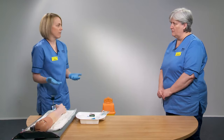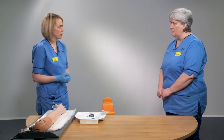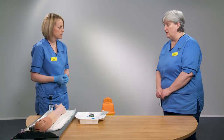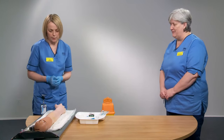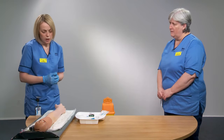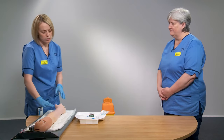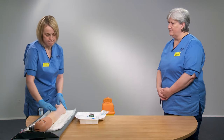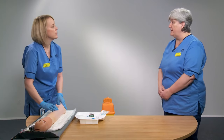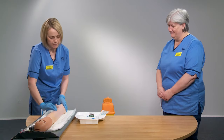For all procedures with patients, we need to obtain consent in the normal way for any clinical procedure. Also make sure the patient is comfortable — patient comfort is very important. Once you've explained the procedure, look and feel for a good vein. A good vein is bouncy, refillable, you can feel its direction, and importantly it does not pulse.